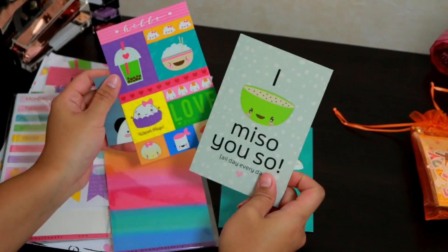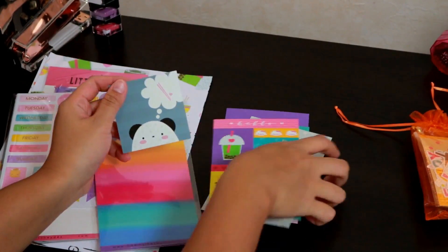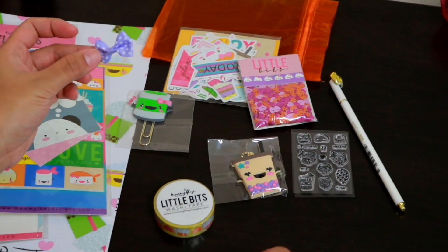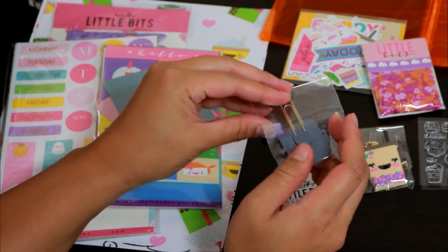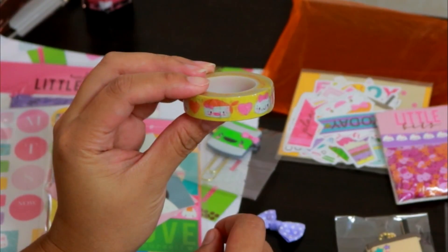They're just so lovely — look at those boba, I like boba so much! And then in that small bag, it comes with this paper clip which is so cute, and a washi tape — of course it's a dim sum design.